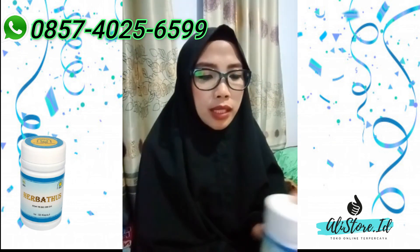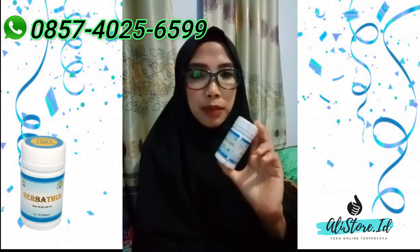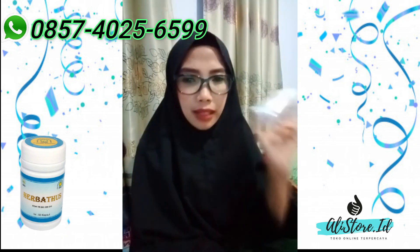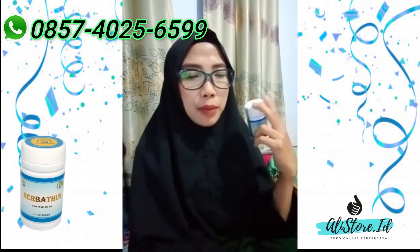Kondisi tubuh manusia atau seseorang itu berbeda-beda. Ada yang sudah habis 1 botol dia sudah merasakan hasilnya. Ada yang 2 botol baru ada perubahan.